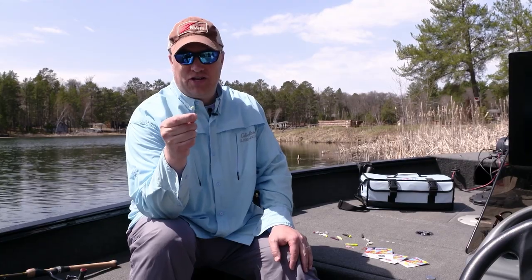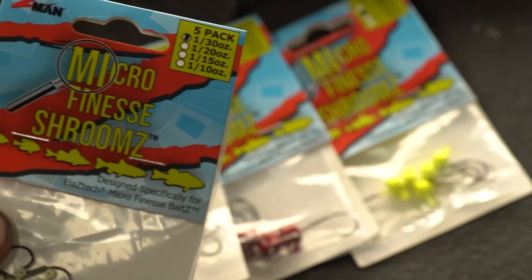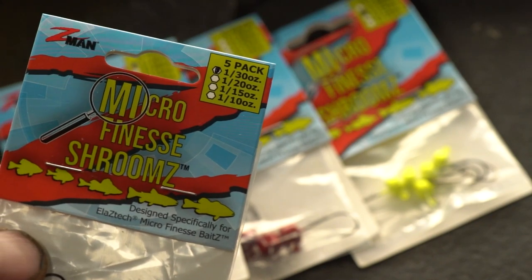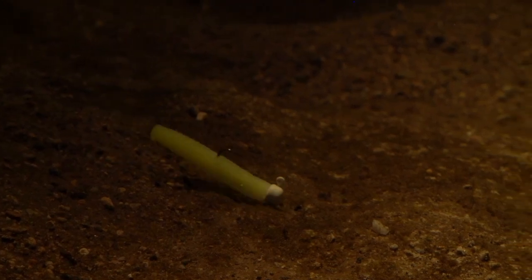So we mentioned the Microfinish Shrooms Jig Heads. They're made in four different sizes: 1/30 ounce, 1/20, 1/15, and 1/10. They come in red, chartreuse, black, and a little glow white one, which is really neat for a lot of people who like to night fish.